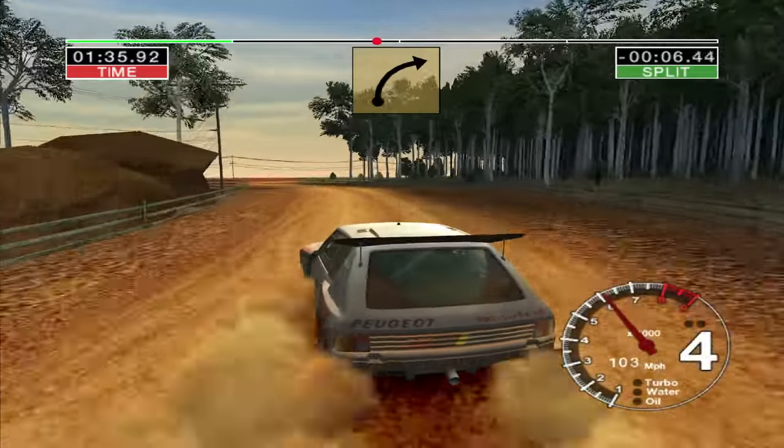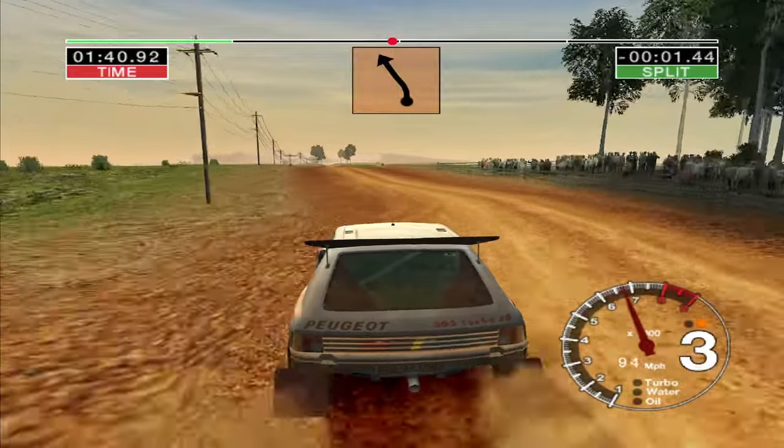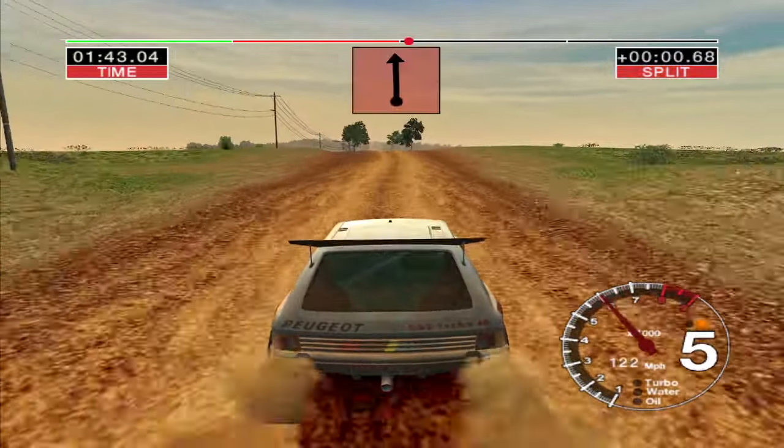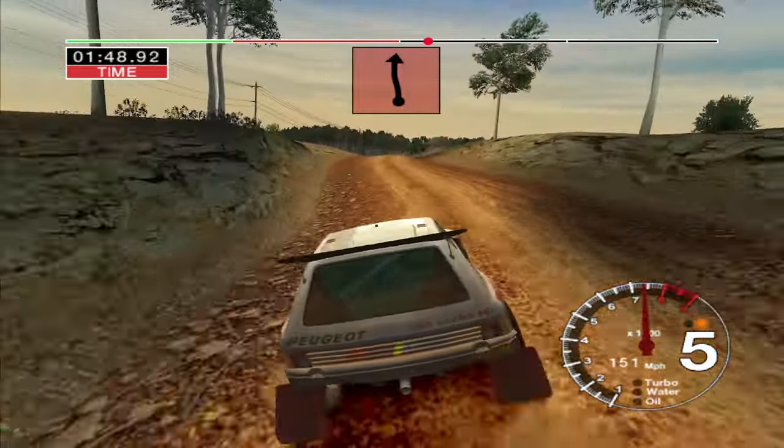4 right. Into 6 left, into straight crest, and bumps, 70. And big jump, middle. Into big jump, middle. And 6 left, and 6 right, over crest, 30.